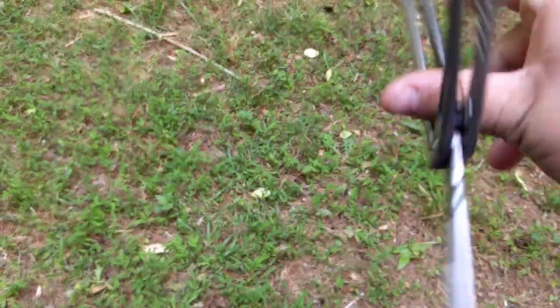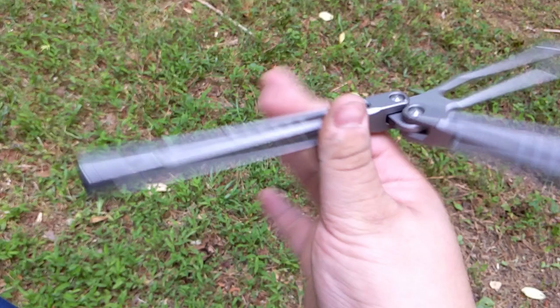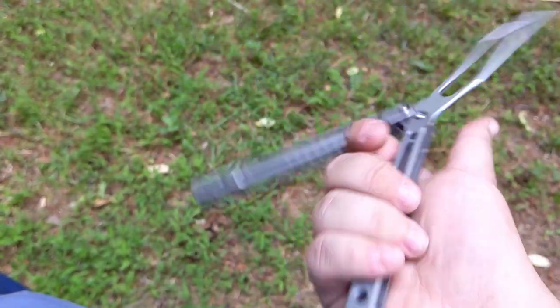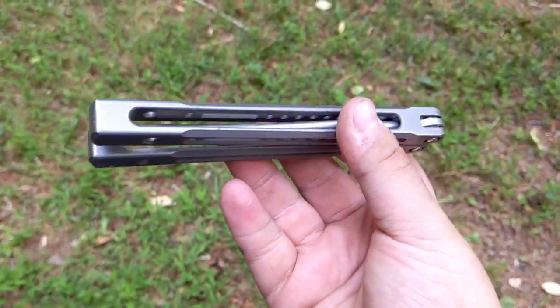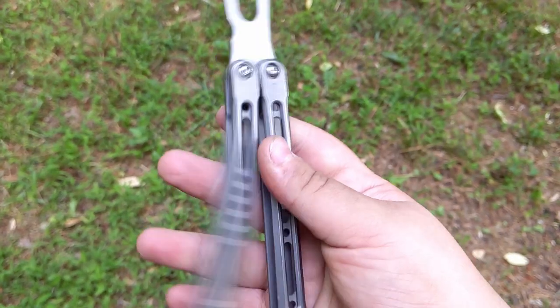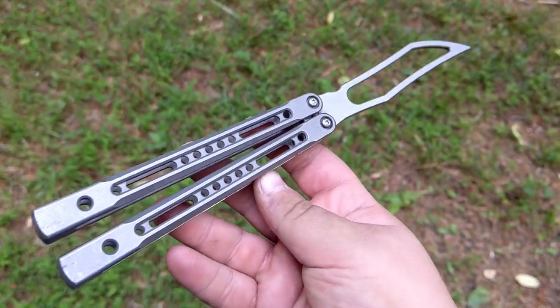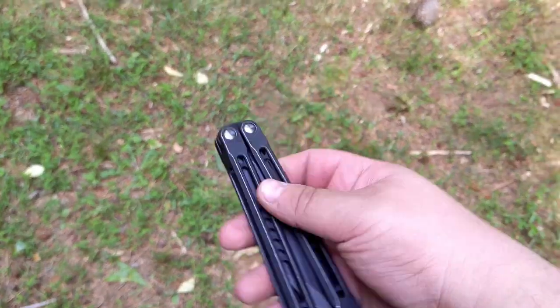I highly recommend the One Monarch V2 clone. Highly recommend it. Whether you like trainers, whether you like live blades — I recommend both. These are both very solid, very good. You know my opinion is cool and all though, right?